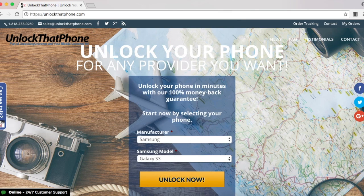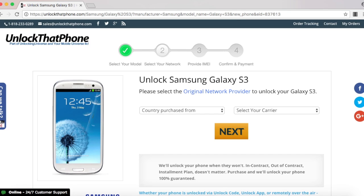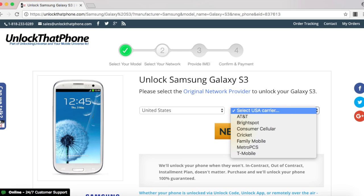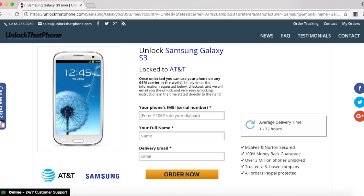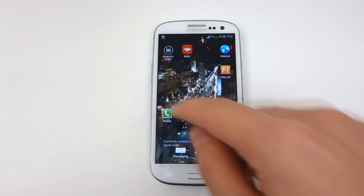Once you do that, select Order Now, which takes you to the next step, which is to select what country you purchased the phone from as well as the carrier of the phone. Please remember that this is the carrier that the phone was originally purchased from. You will need the phone's IMEI number to continue, and I'm going to show you how to look it up on your phone.